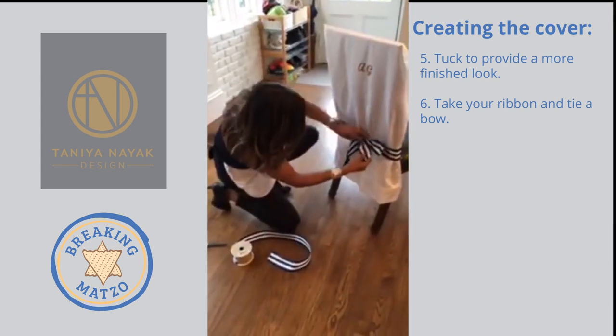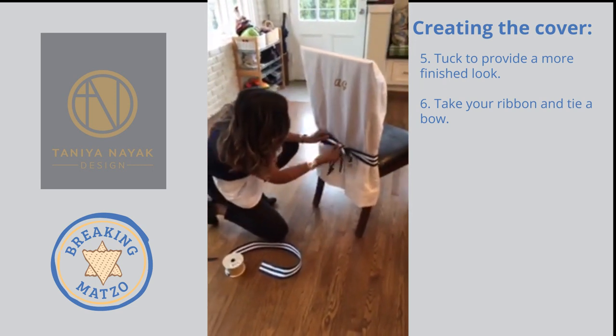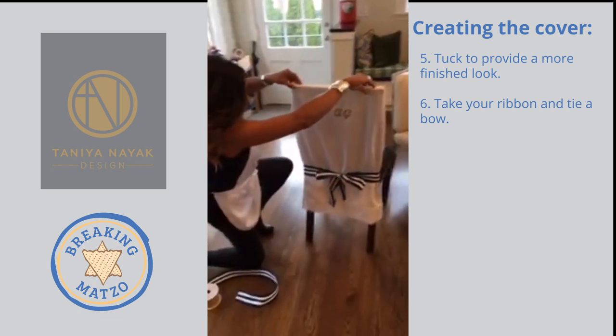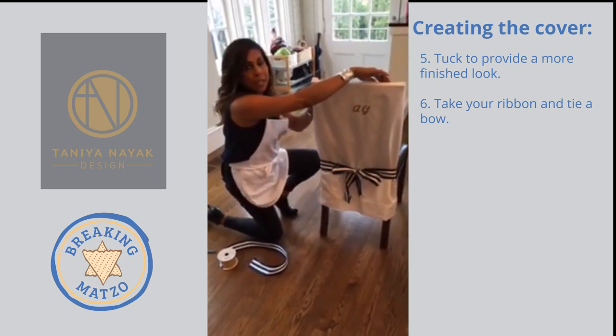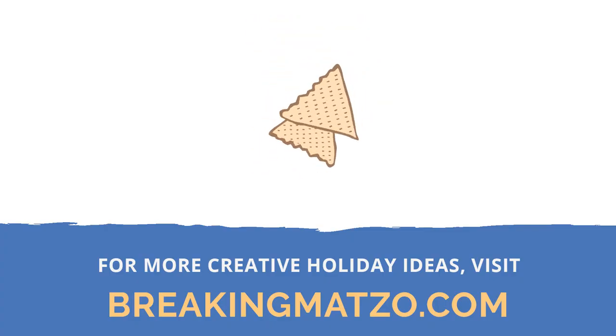Now I've got a bow — wow, that's cute! It's a really simple, really easy, really affordable look. You could always taper it, pin it, or use double-stick tape if you want to give it more of a formal look. It's great — it really does give it a more formal look.